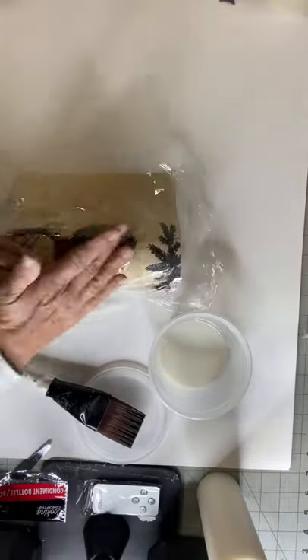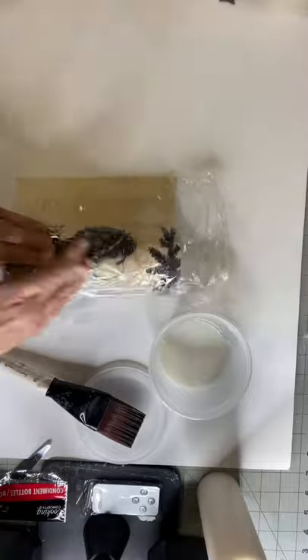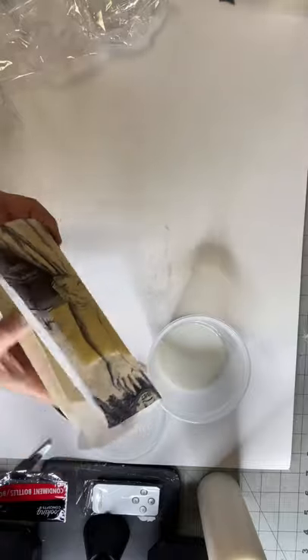This first one I'm doing in sections. Make sure you use your saran wrap to get the wrinkles out, as the paper does become delicate and you want a barrier so that it doesn't tear as it gets wet.